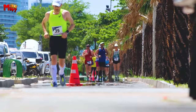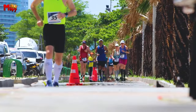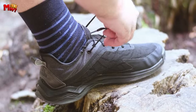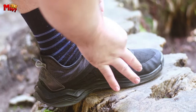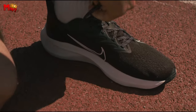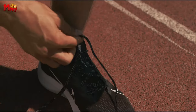Selecting the right pair of badminton shoes is crucial for any player aiming to enhance their performance on the court. The game demands swift movements, precise footwork, and sudden directional changes, making specialized footwear an indispensable component of a player's gear. In the world of badminton, where agility and speed are paramount, choosing the best badminton shoes becomes a strategic decision.